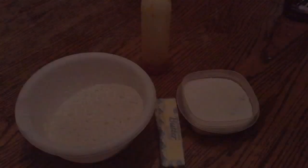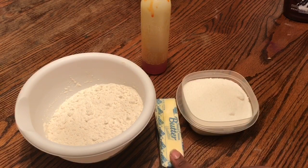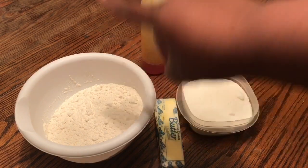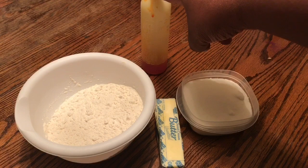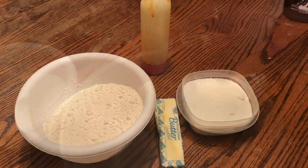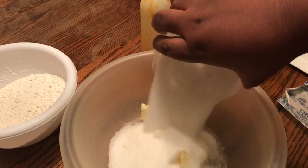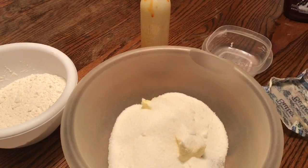I'll see you guys at the station. The ingredients you will need are butter, flour, sugar, and vanilla flavoring. In a large mixing bowl, add one cup of butter to one and a half cups of sugar and cream those together.